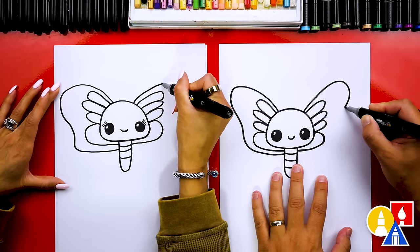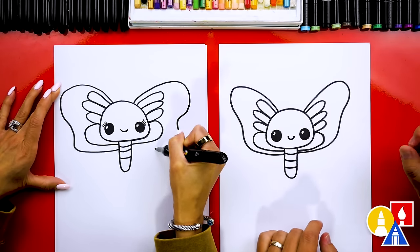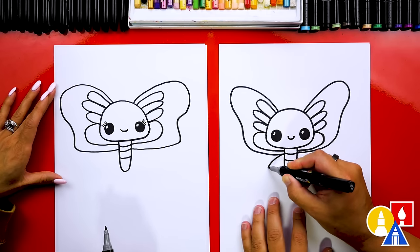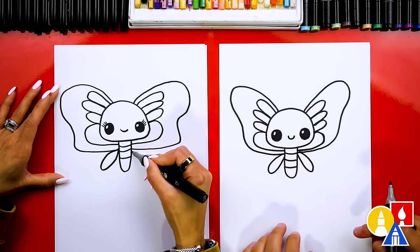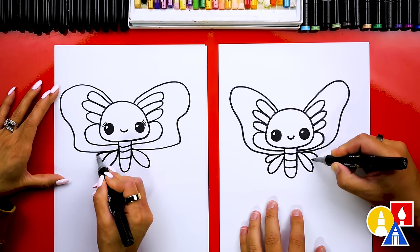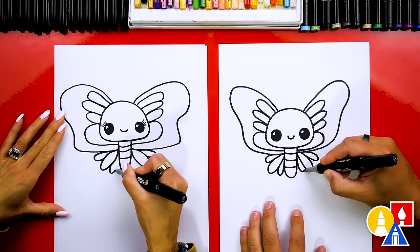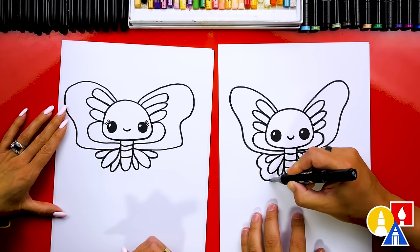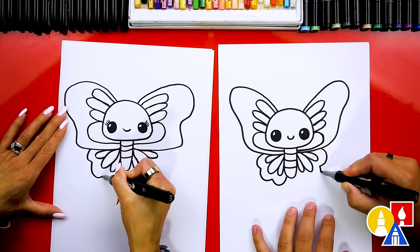That's okay if it looks a little different — it's really tricky drawing symmetrically or trying to draw exactly the same. Now let's draw the bottom wings with the same kind of design. First, let's draw little loops on each side coming down diagonal. Then we can draw smaller ones above that first one, and maybe also a small one down here close to the body. Then let's draw the outside shape of the wing, following the same shape of each of those smaller designs. Do the same thing on the other side — draw little bumps over each of the designs.